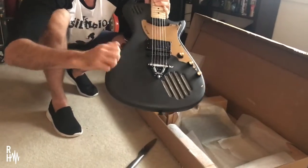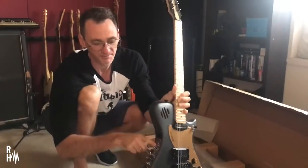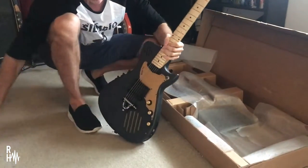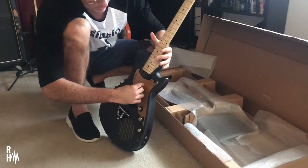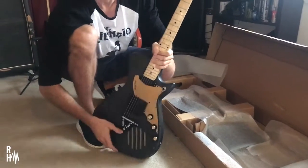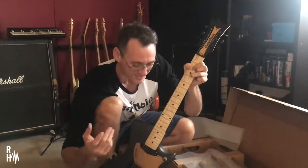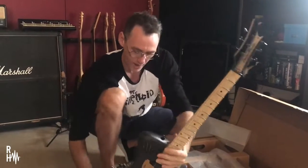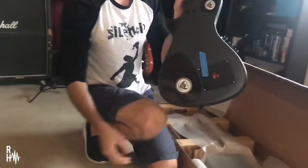Scratch proof, take it anywhere, built-in amplifier, speakers. Wow. It's not going to be anywhere near in tune... it's in frickin' tune! I just opened it, it's been sent from America, and it's in frickin' tune. No way. Check that out.